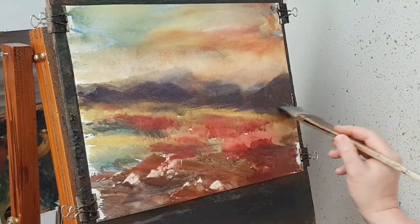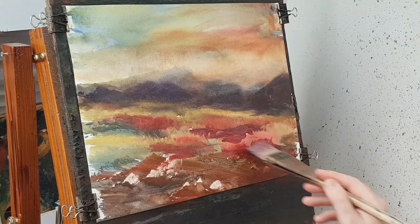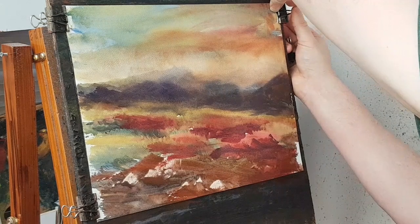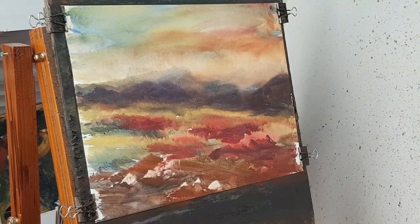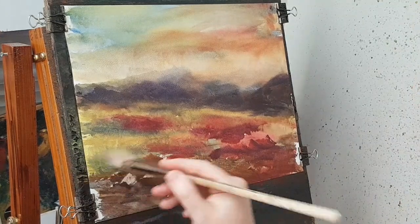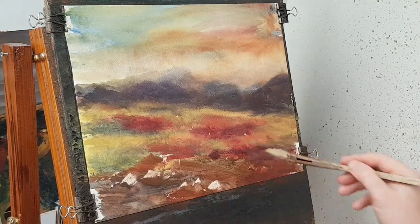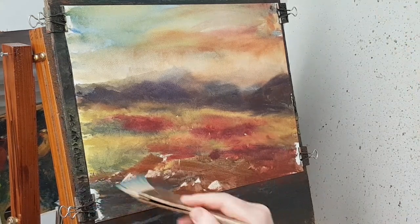Straightening some of that over there, strengthening some of the crimson there. In the foreground, let's just make sure it's flat — a bit more yellow in these areas. More blue down here just to contrast a bit better.